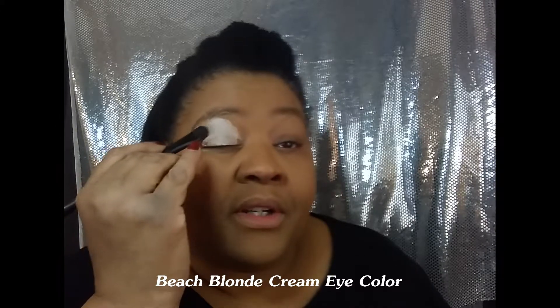Starting from the base of my lash line and going right up under my brow bone. The cool thing about this is that it's a product that can be worn by itself or with powder, as I'm going to do today. It goes on like a cream but it dries as a powder.